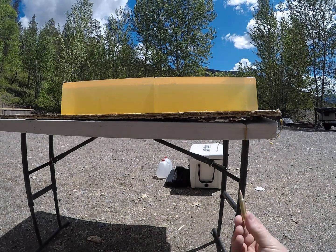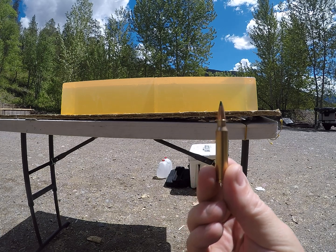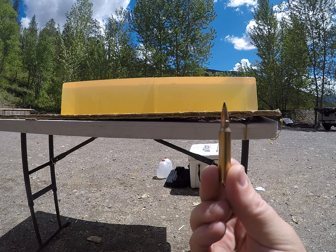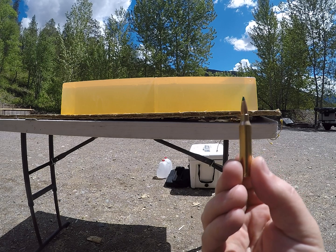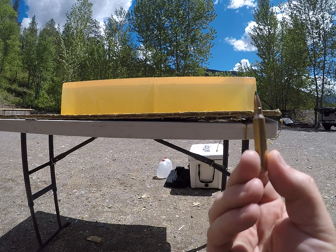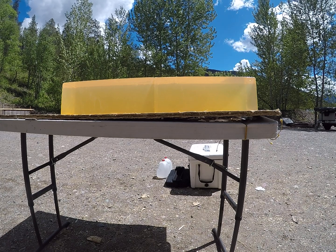For today's video we are going to be shooting the 77 grain Sierra Tipped Match King out of a .223. A buddy gave me these bullets — he shoots them out of his .223 for antelope hunting and really likes them. He wanted me to test them in ballistics gelatin. First shots will be reduced loads simulating longer range shots, and I'll flip the blocks and shoot a high velocity load.